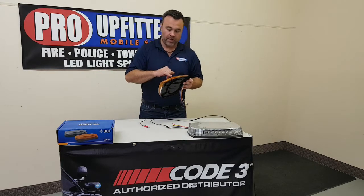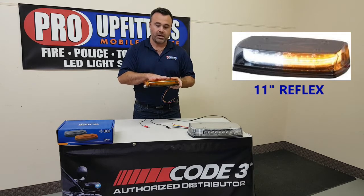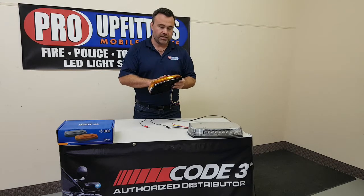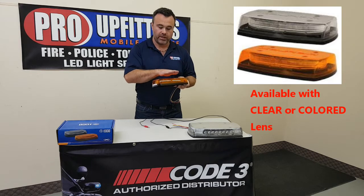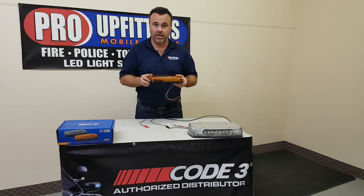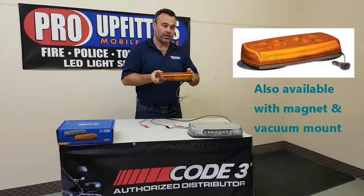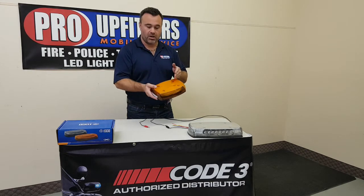It has 360 degree lensing inside the light bar itself, so when this light bar is flashing, it is going to be going in a complete circle. The advantage to this is some of the other competitors out there, when they build their Mini Light Bars, they will have lights pointing forward and lights pointing to the sides and they can get little gaps in the warning light at the 45 degree angle. That is a very common angle to need warning lights because when you park a vehicle at any kind of an angle, you're almost right hitting that 45 degree mark on the Mini Light Bar.